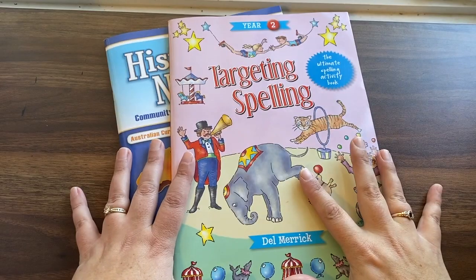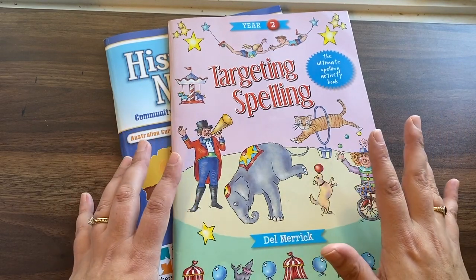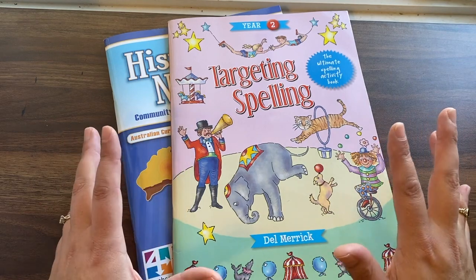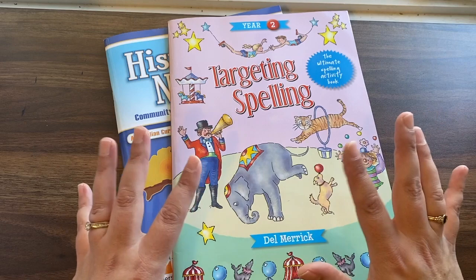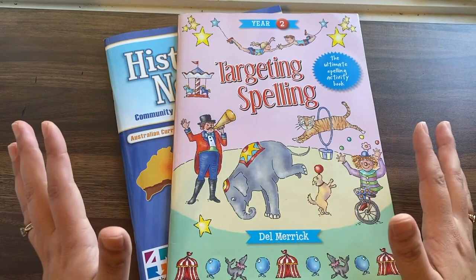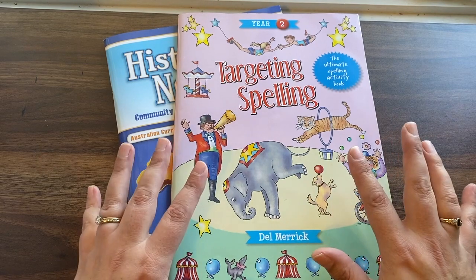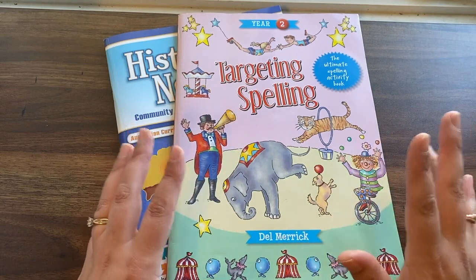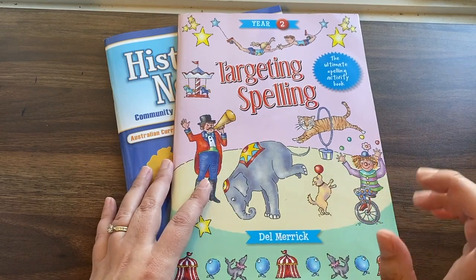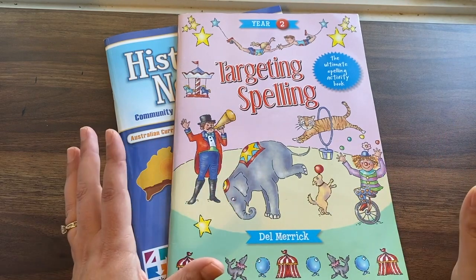Let me show you some of the different resources that we added into this unit study. Since the Gather Round curriculum is from Canada, people often ask me what I add to the curriculum here in Australia to make sure you're covering everything. These are the two things I added to keep up with the Australian curriculum. I did add spelling for my kids — I did feel that the unit studies were lacking a little bit in the spelling department, though I know in year two they've added more spelling in, so keep that in mind.